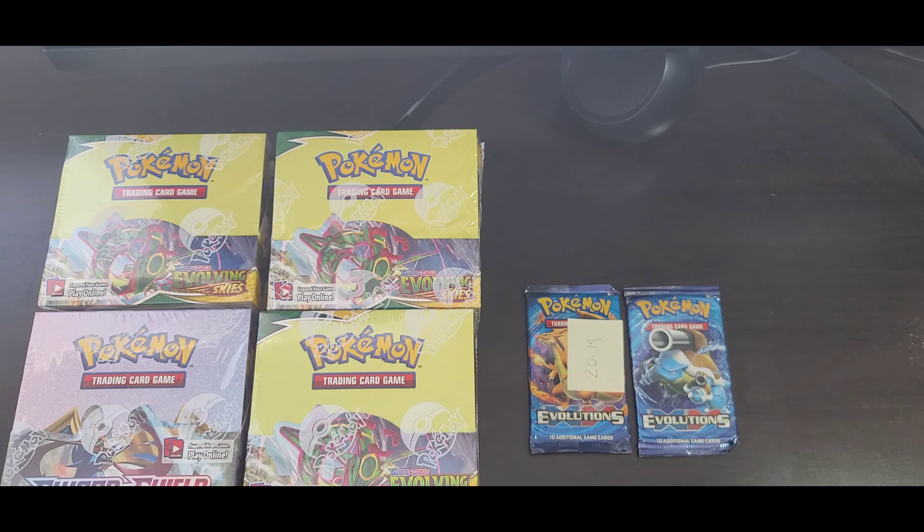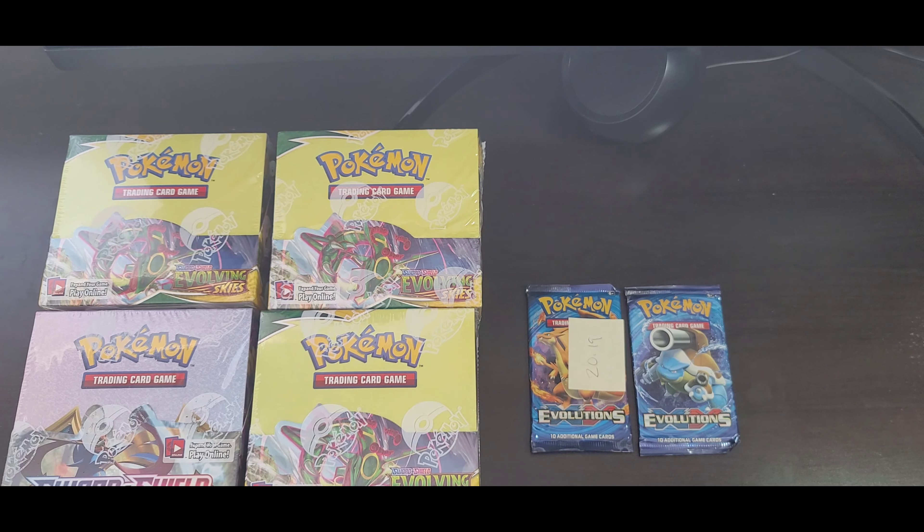Now I know these packs are expensive, especially the booster box going around the latest price trend, around roughly $800 to $850 on eBay. It's pretty expensive because of the rare Charizard base set reprint in this set. The chances of pulling it are pretty slim, so I want to make sure we're getting the most bang for our buck, especially at $850 just for a shot at getting a Charizard base set.